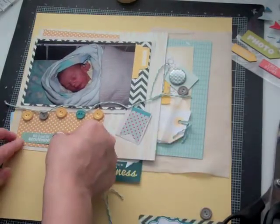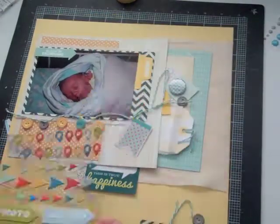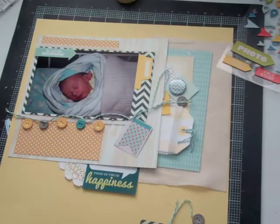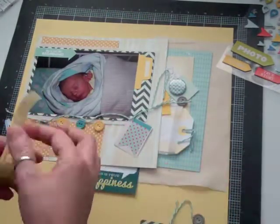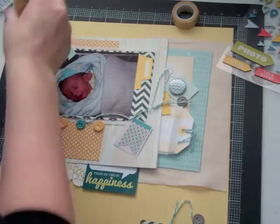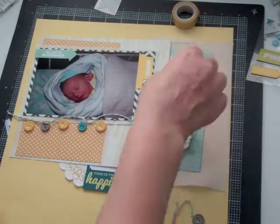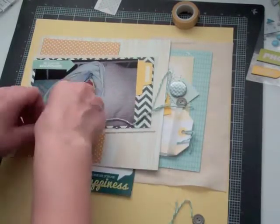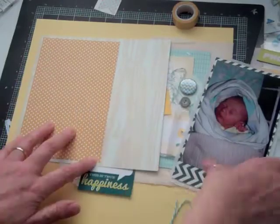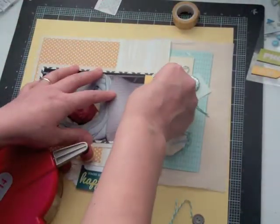At this point I decide that I'm going to be stringing the buttons on that twine. In order to string it, I'm going to put some glue on the tip of the twine to make it so that I can use it as a needle. I looked for another needle but I couldn't find one on hand, and the only one I could find was a little too big.